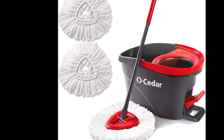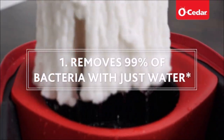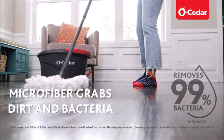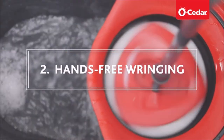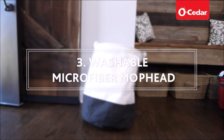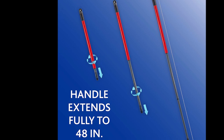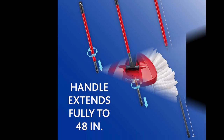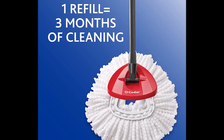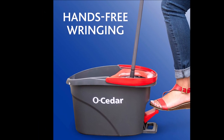O-Cedar's Easy Ring Microfiber Spin Mop and Bucket Floor Cleaning System provides a deep cleaning solution for all your at-home needs, effectively removing dirt, grime, and over 99% of bacteria with just water. The mop bucket features a built-in wringer for hands-free wringing, while a splash guard keeps water inside the bucket when wringing or transporting between rooms.